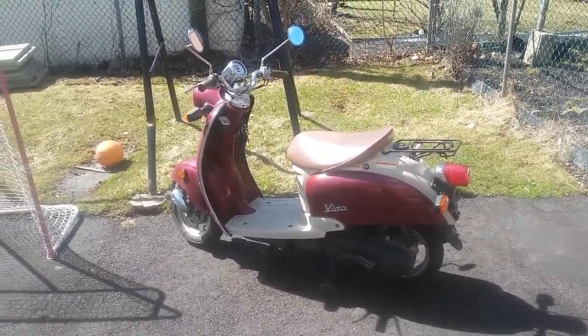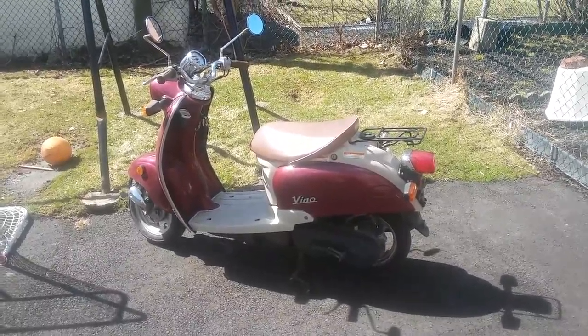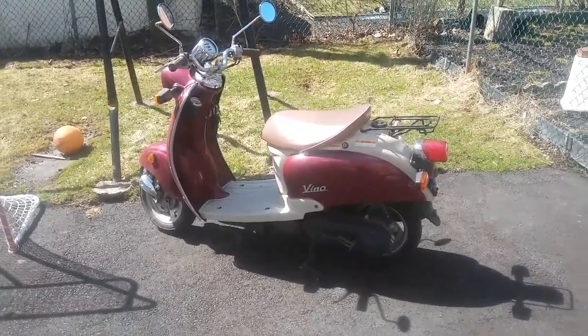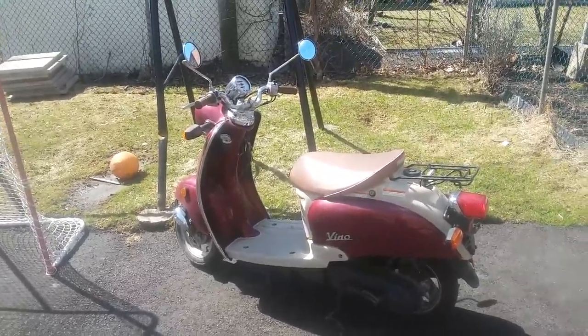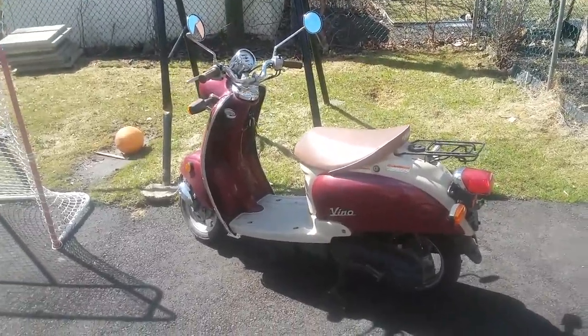I'll kick-start it again because I like kick-starting these things rather than electric start — more fun. It's a nice machine. If any of you are thinking about getting a 50cc scooter and don't mind this style — it doesn't look too feminine or childish — and you don't mind the color, they only made red and white and blue and white this year. It's a good deal. In Canada they were $2,200 new, but those are the four-strokes.